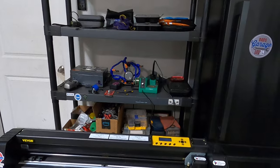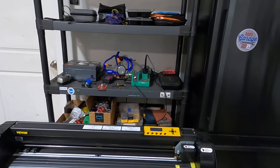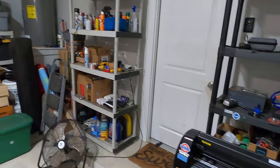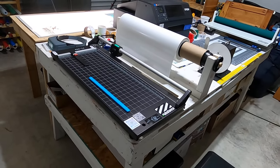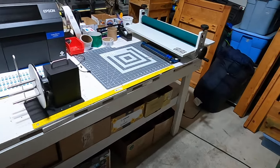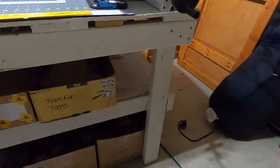I have an extra fridge over here and a little shelf for some of my extra tools and stuff that I need. The rest of it is just normal garage stuff, nothing fancy. I'm getting by with what I have, and I have some extra stuff down there.